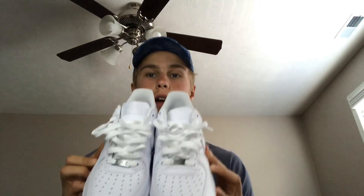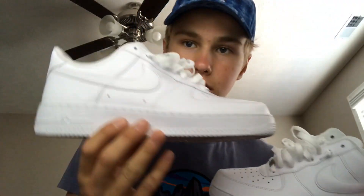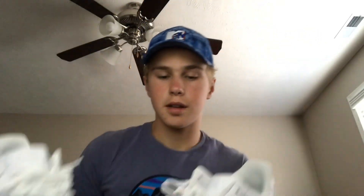Welcome back to my channel. Sorry for the bad lighting, but today I'm going to be teaching you how to make crease guards for your Nike Air Force Ones. You gotta keep these things clean, no creases.